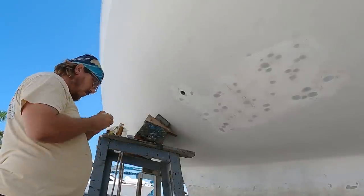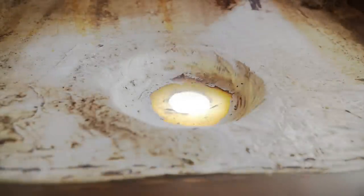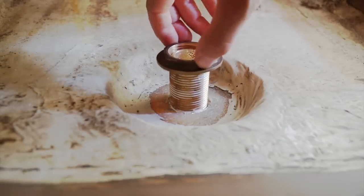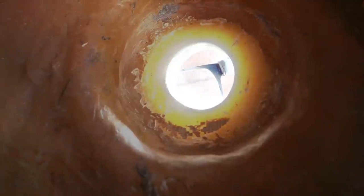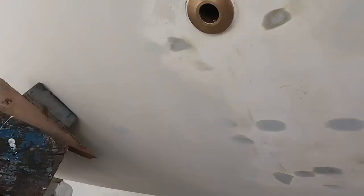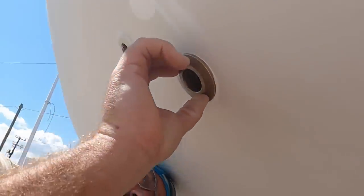We installed the through-hulls at the last moment before doing our final hull painting. We backed the nut off a little bit and added some more 5200 sealant. In both cases, we simply had to use a large enough wrench to stick into the through-hull from the outside to stop it from spinning when tightening the nut from the inside, because good luck finding a through-hull step wrench just laying around these parts.